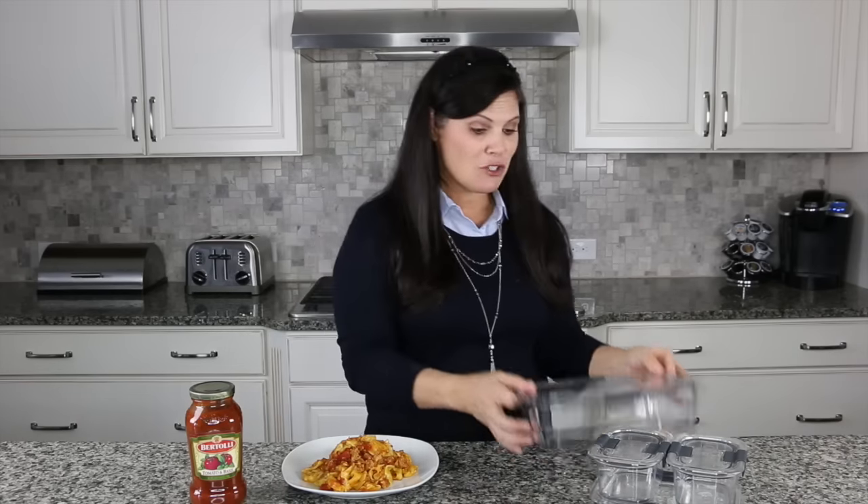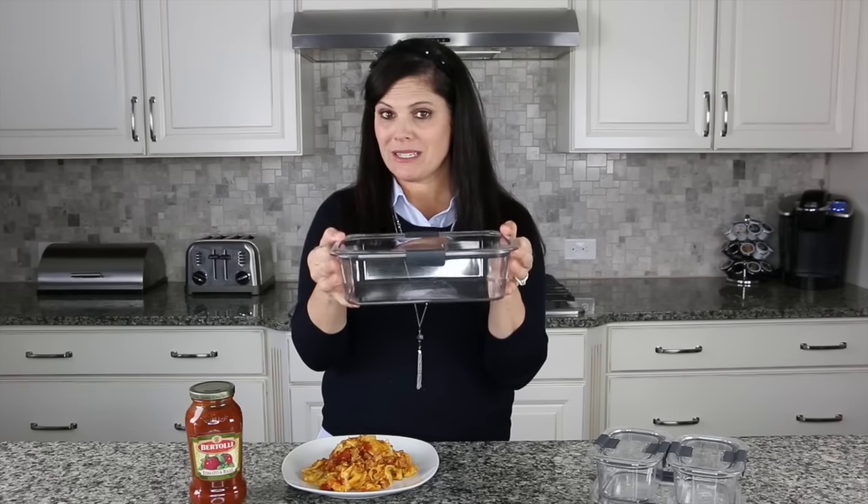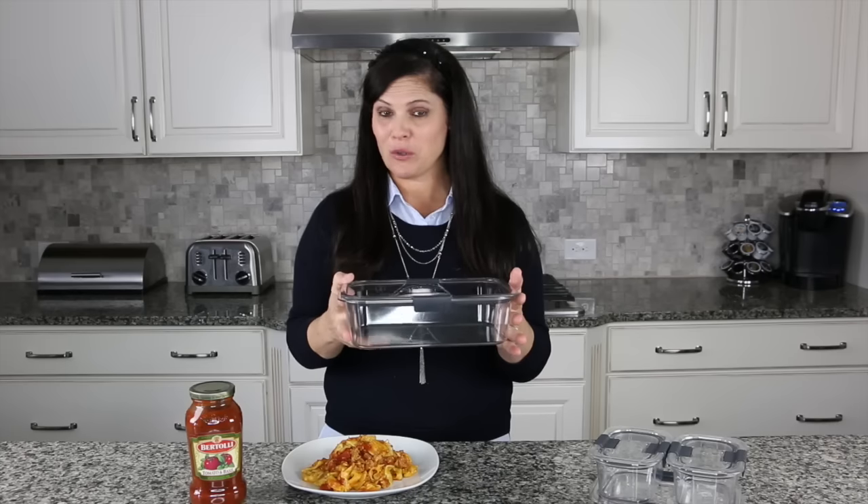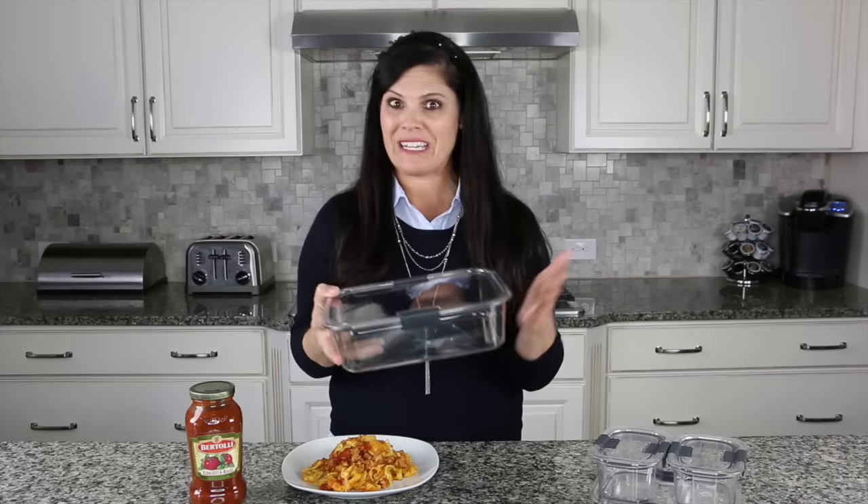Now this is a really easy dinner to make. I wanted to introduce the Rubbermaid Brilliance 10-piece set, and that's what I have here. I absolutely love it for storing my leftovers in the refrigerator and even the freezer.